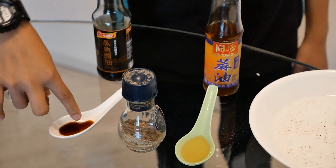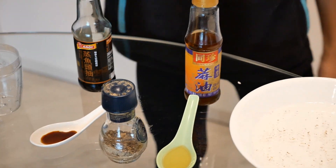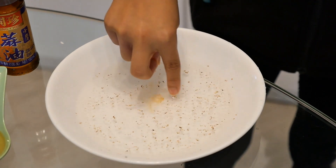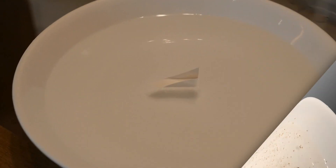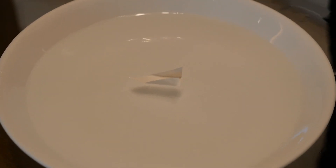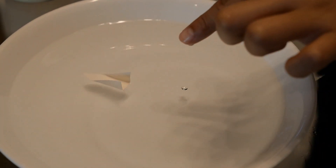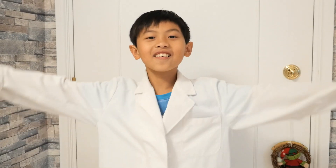And now let's try soy sauce. Dip some on your finger and dip it in. Nothing really happens. Let's see if the soap can push the pepper away. Put some soap on our fingers and dip it in.